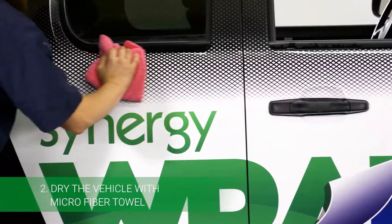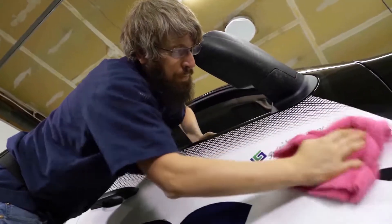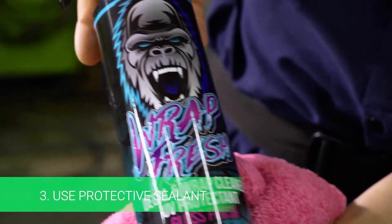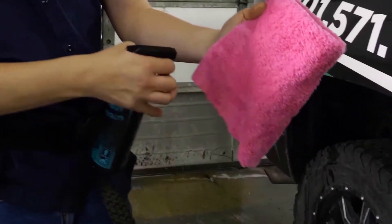Second, you're going to want to dry the vehicle thoroughly. We do this with microfiber towels to ensure that there's no scratches left on the vehicle or the wrap. And the last step is you're going to want to use one of our protective sealants that we give you when you come here and purchase your wrap.